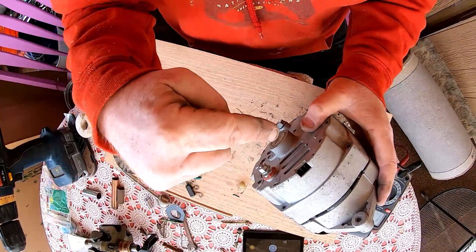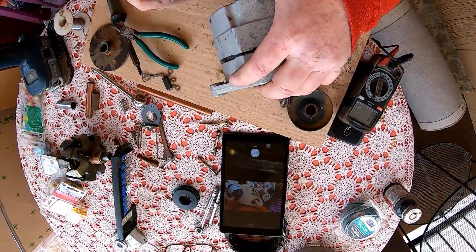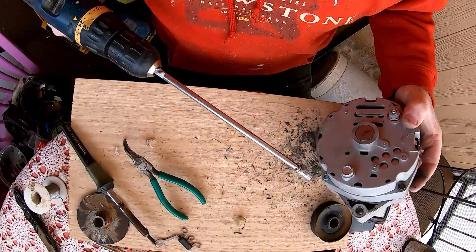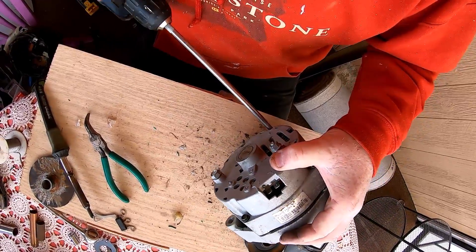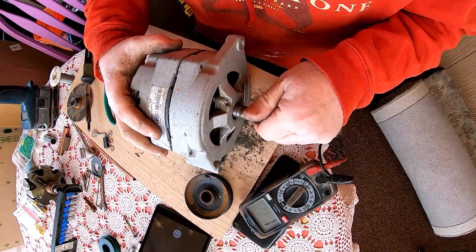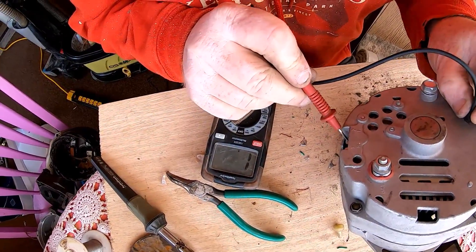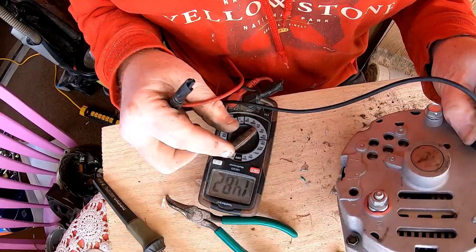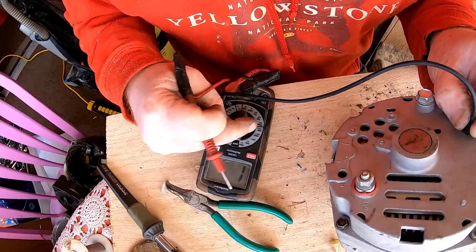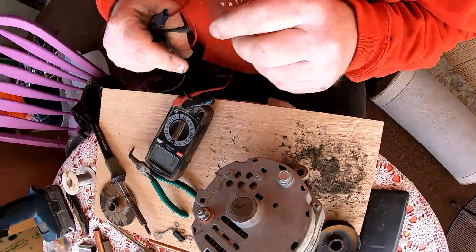And that's going to leave this positive towards the top of the wind turbine to accept that other part. There she is folks. We're going to go ground and we should see some continuity - of course it's going to read some ohms which is normal. This baby is right where we want it. Now of course there's resistance because they've got the windings in there.